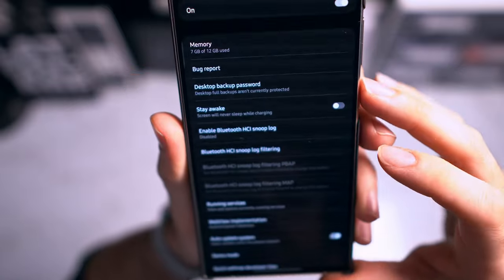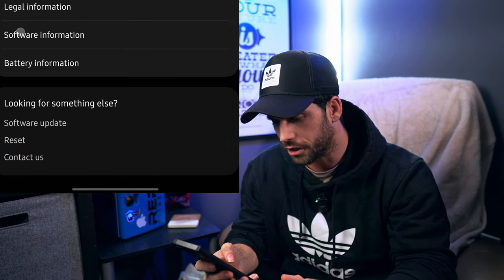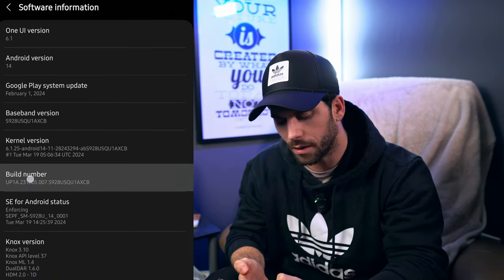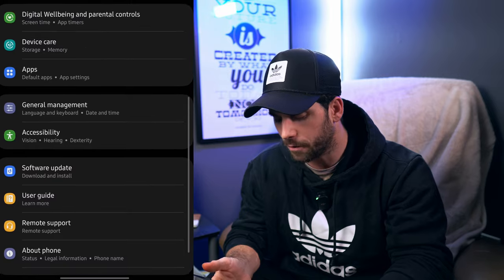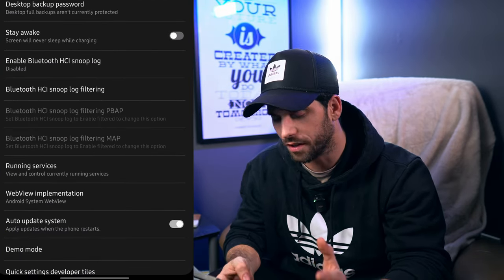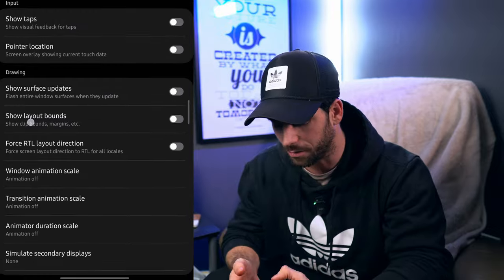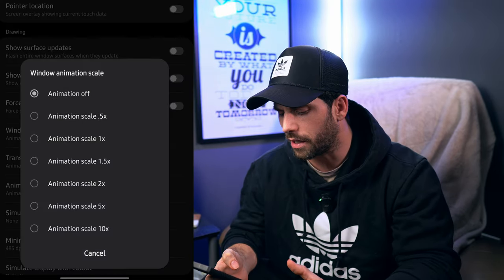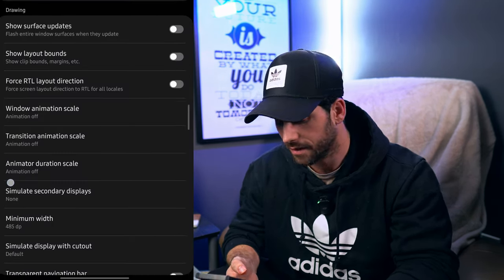Now we're going to enable developer mode. Go into about phone, then software information, and tap build number multiple times. You'll see a pop-up counting down — 3, 2, 1 — until developer mode is enabled. Back all the way out to the main settings screen and you should see developer options at the very bottom. Inside developer options, scroll near the bottom and find window animation scale, transition animation scale, and animation duration scale. By default they're at 1x — I have all three turned off so the phone goes instantly to whatever you tap. If you want speed with some animation, set them to 0.5.